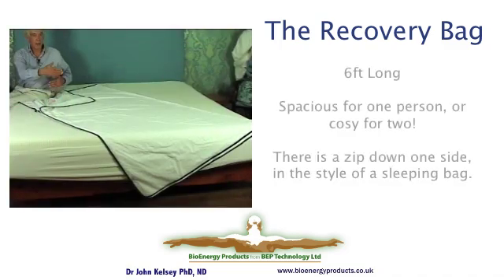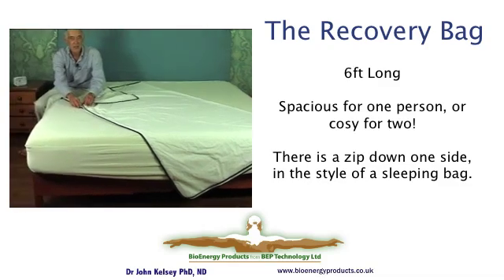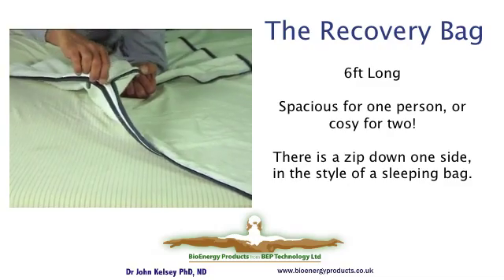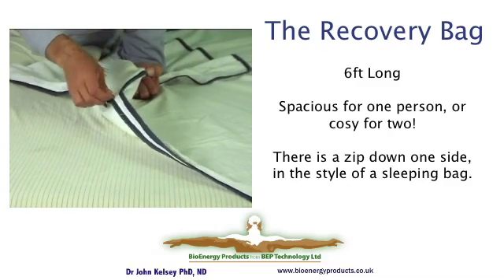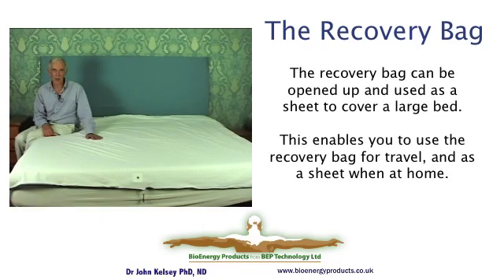The recovery bag is six feet long — great for me since I'm five foot eleven and a half — and three feet wide, which is very comfortable for one person and a very nice intimacy for two. It is zipped around one side and the bottom, which means it can be opened up to cover a whole bed. Here's the recovery bag opened up onto our six-foot by six-foot UK king size bed, where it comfortably covers the whole surface. So you have a great arrangement where the recovery bag works for travel and the sheet covers a large bed.